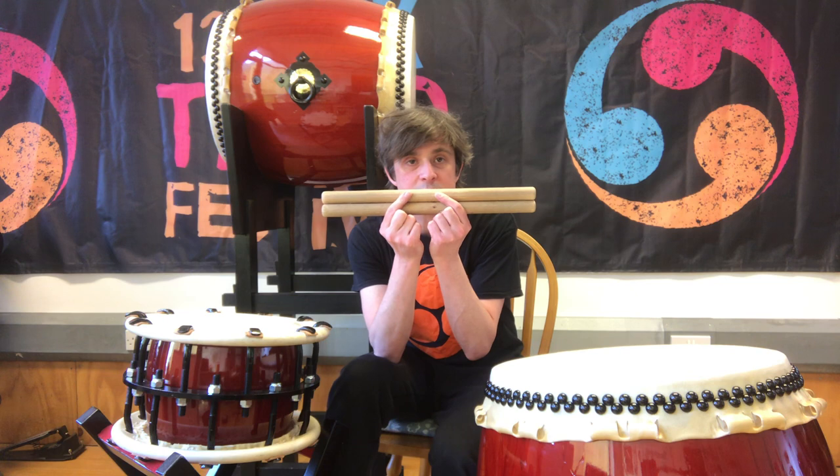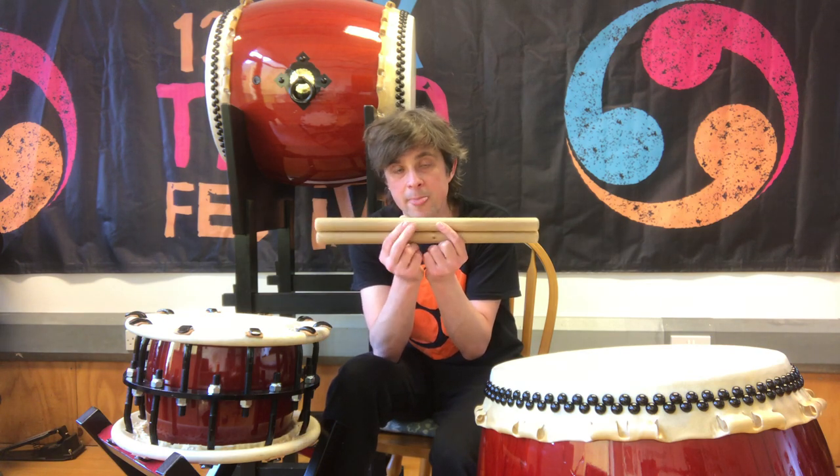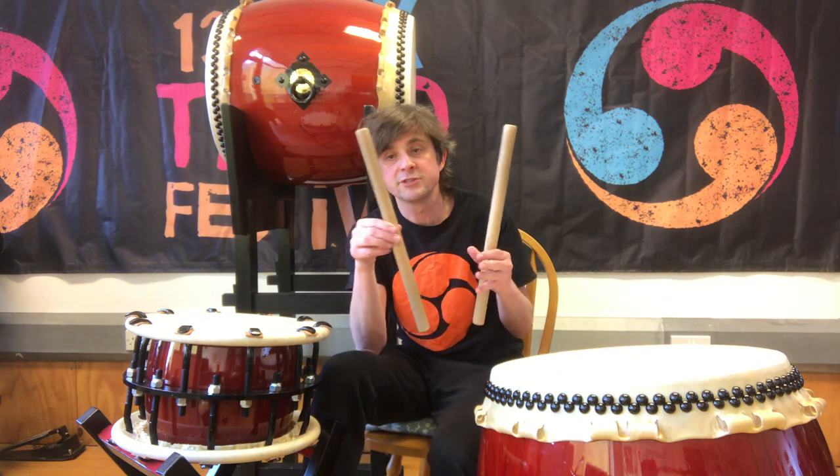The drumsticks that we use — if you've watched the video on the drumsticks you'll already know that these are called bachi. That's just a Japanese word for drumstick.